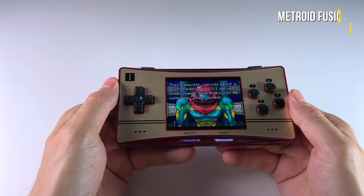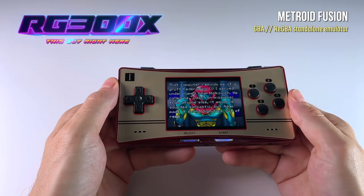The Atom image also now works on the RG300X device, so if you own one of these handhelds, you're in luck.